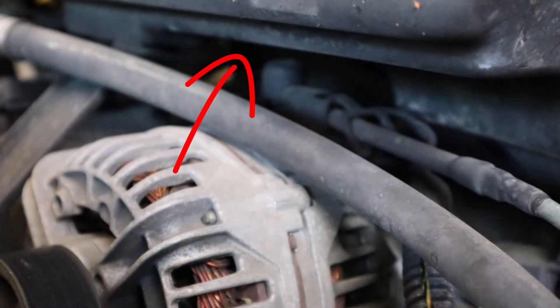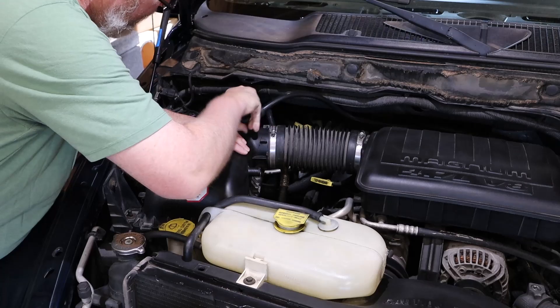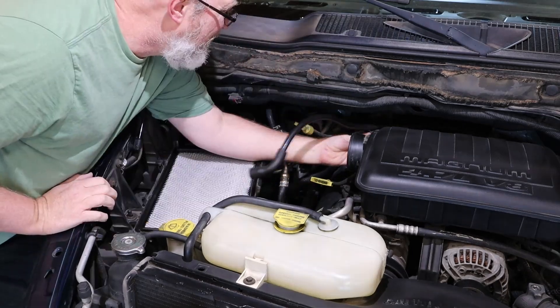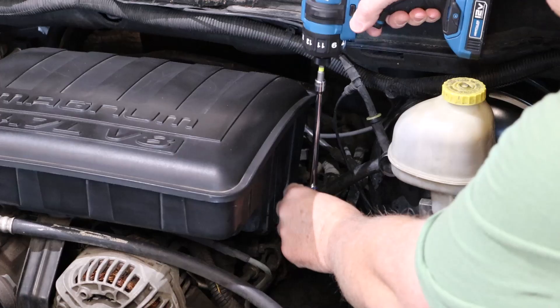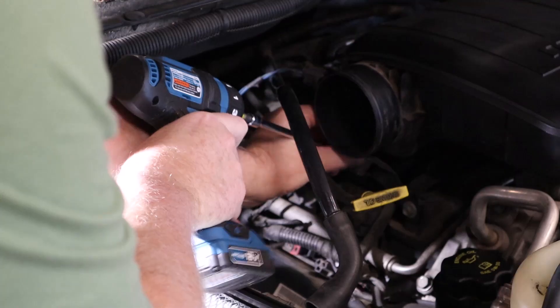In this truck the alternator is hiding out underneath this big plastic air box right here in the middle. To get to it you've got to pull off the air filter cover, which is just held in place with some clips, and then this intake pipe which is held in place with some clamps. There are two bolts holding on the air box, one on each side of the enclosure, and there's one on the back that has to be removed as well. Then you just lift up and it pops right off.